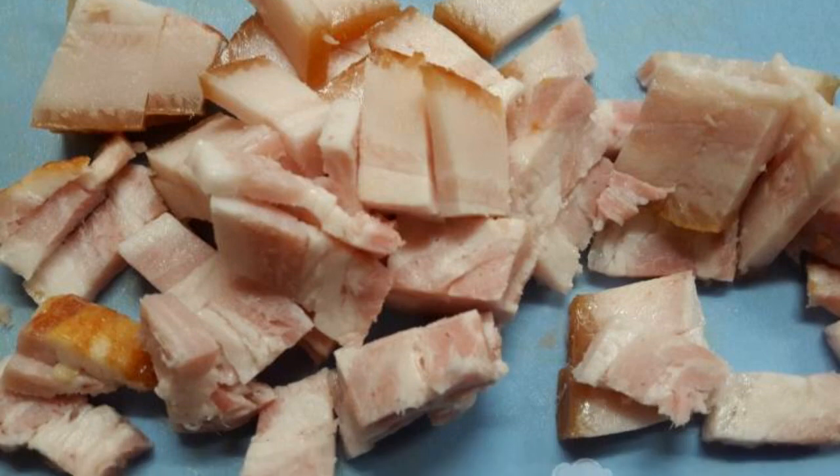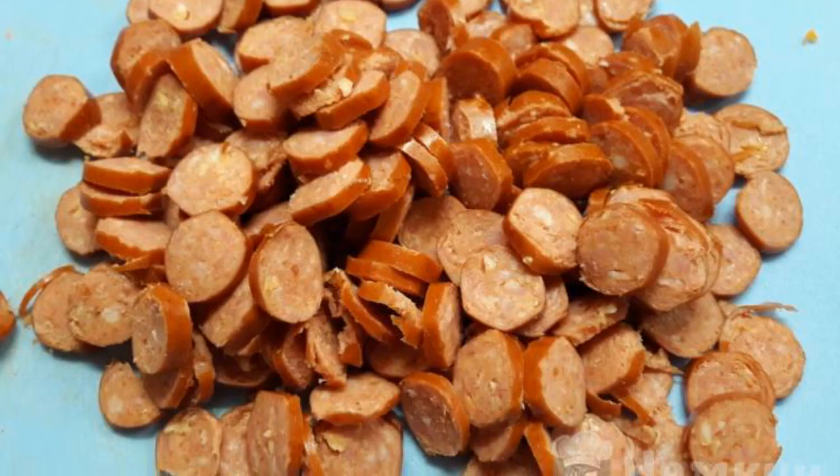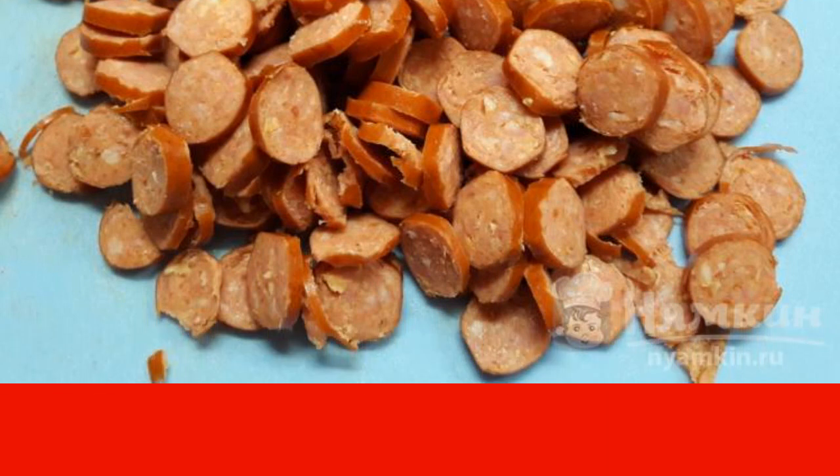Cut the brisket into cubes and add it to the carrot. Cut the hunting sausages and sausages into circles and add them to the roast. Add the tomato paste and mix.